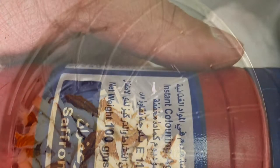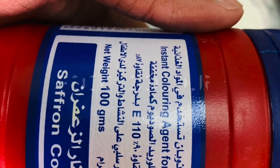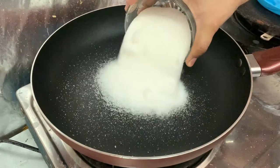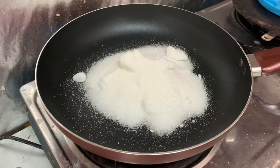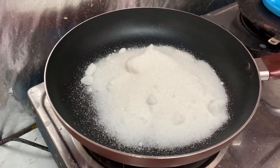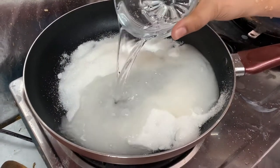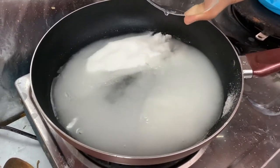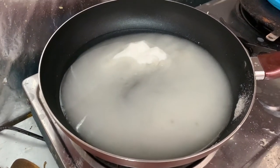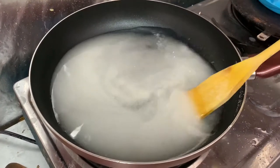I'm going to stir it. After the pan, add 1 cup of sugar and 1 cup of water in the pan. Add 1 cup of sugar and water and start whisking again.